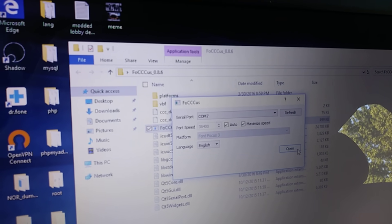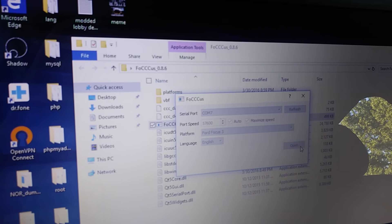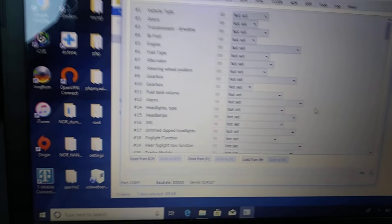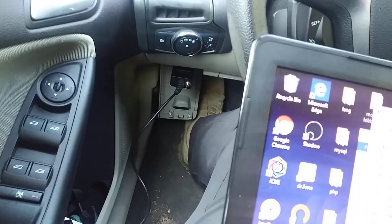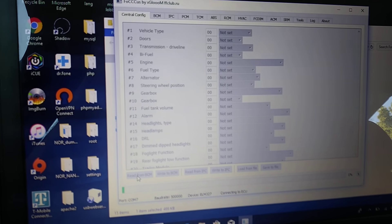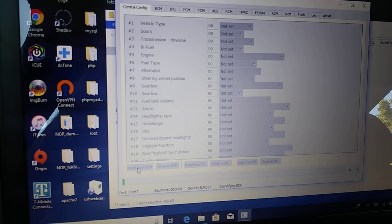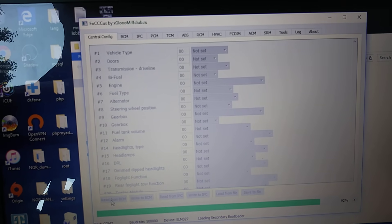You open it up and you're going to get a window. What you're going to do is read from the BCM — make sure it's in the HS selection. You need to get an OBD reader with a switch on it; a Bluetooth one will not work. When you read from it, you're going to get multiple errors, which means it's working and it's reading all the settings.